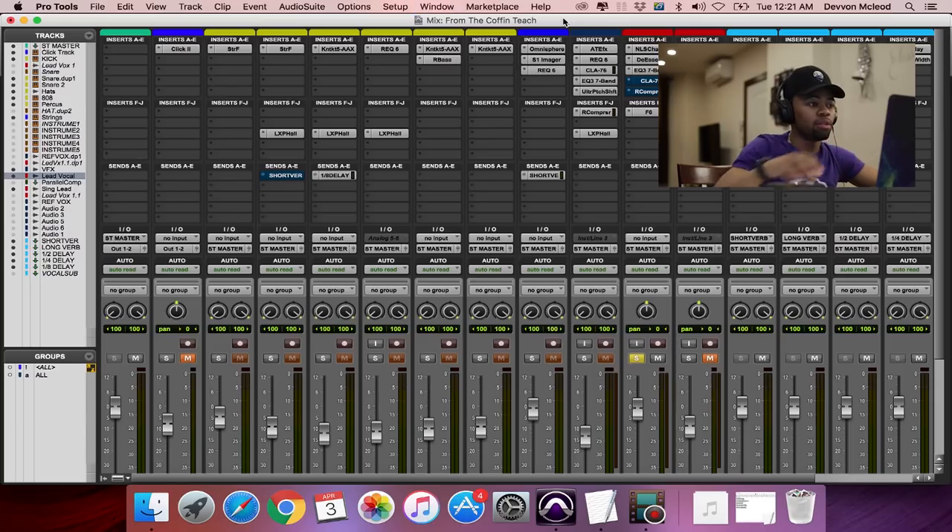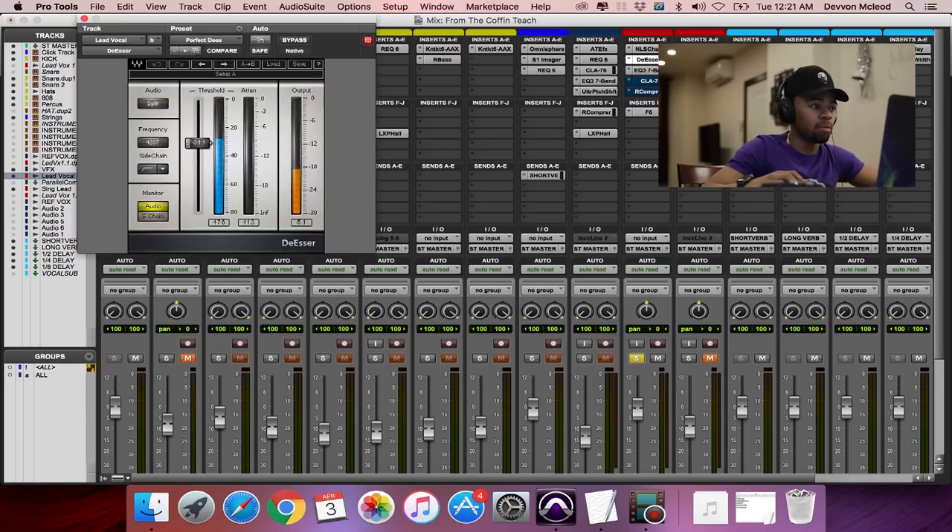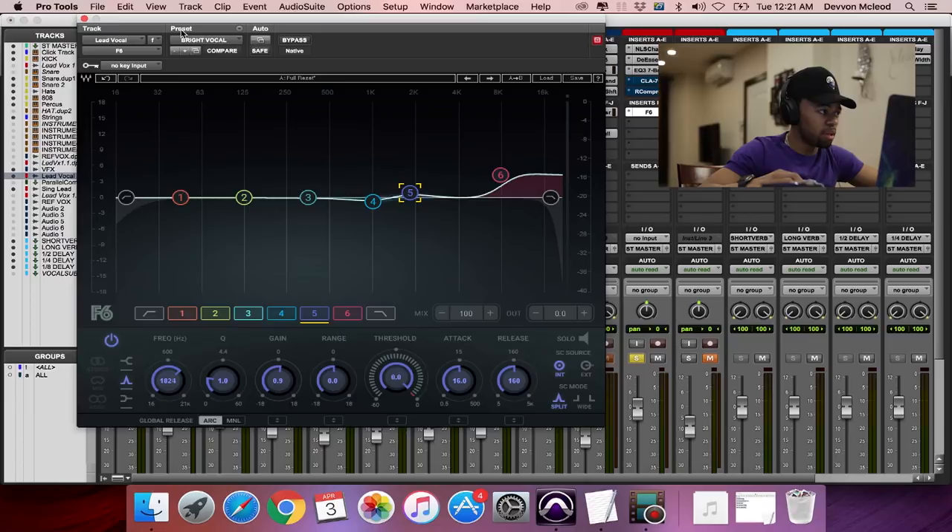I already EQ'd it — I did some subtractive EQ and had some stuff boosted very slightly. What I like to do before I start compressing is get my vocal to a level where I feel like it's sitting in the mix. The reason I like to do this is because it helps me with something later on in my compression called gain staging. If you have a very quiet vocal from the beginning, I don't want to just crank the gain on it.